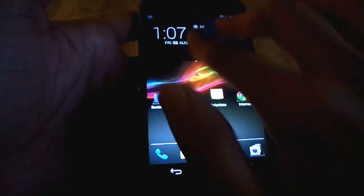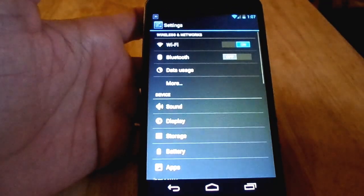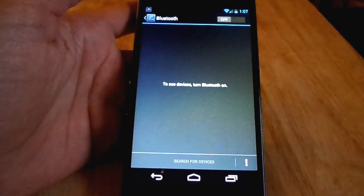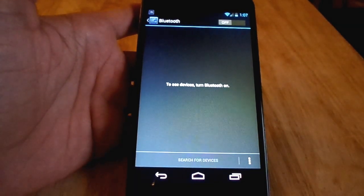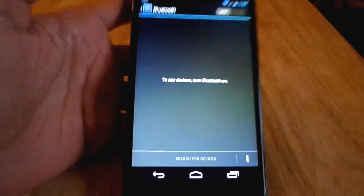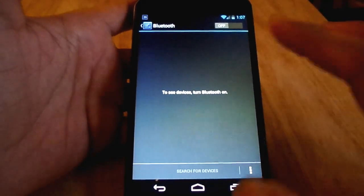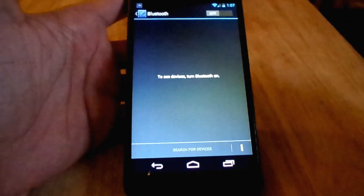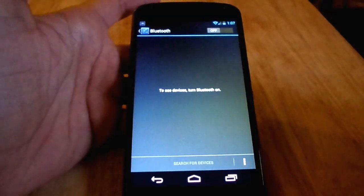Another thing that they added — one feature from what I read up on — was Bluetooth 4.0. It's actually supposed to be like an energy saver. I don't use Bluetooth that much, so I couldn't even tell you if this one actually did update to Bluetooth 4.0, but it's supposed to save a lot of battery life when you're using it.